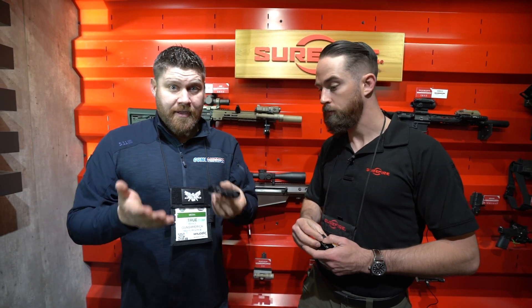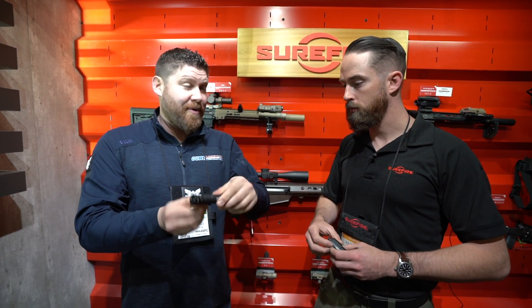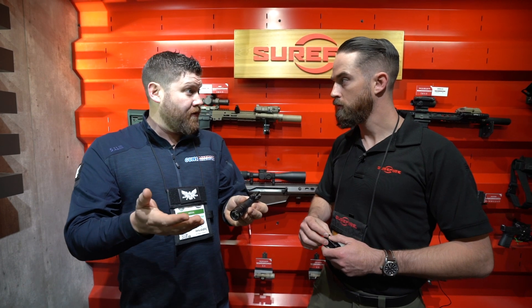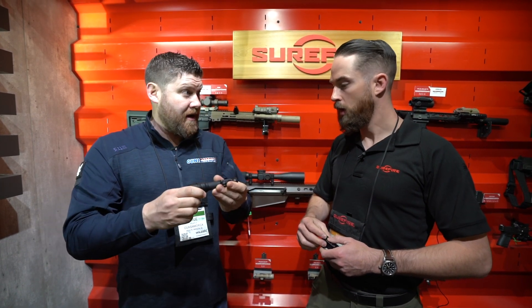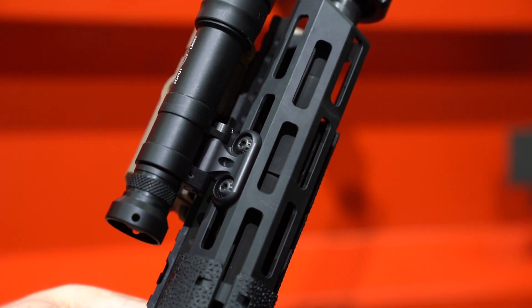The other thing you may not be able to tell just by watching this video is that this isn't just going to sit and flop on your rifle. There's actually a screw here — once you get it in the orientation you want, you just tighten it down and it's locked in place. That cleat will tighten up and it'll stay exactly where you want it; you just crank that screw down.